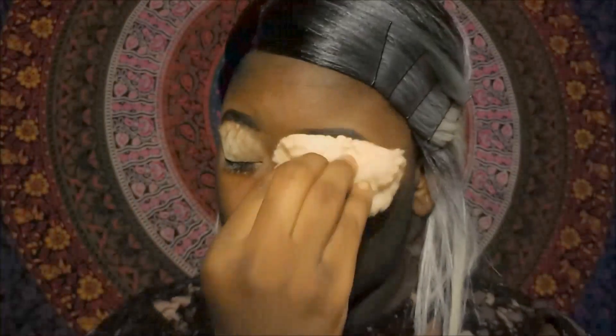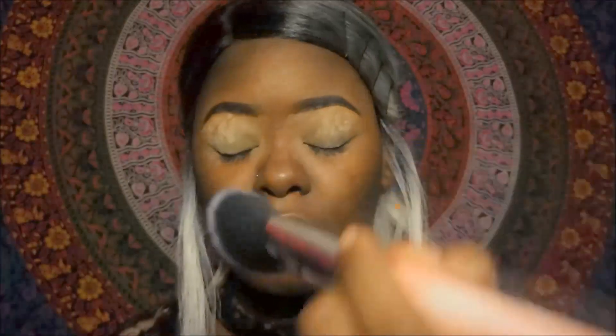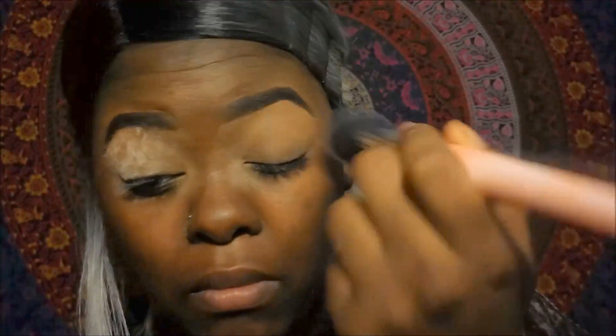Once I get that nice and even, I'm going to set the concealer with my translucent air spun powder and I'm also going to dust that off with a nice fluffy brush, and then I will begin my eyeshadow.